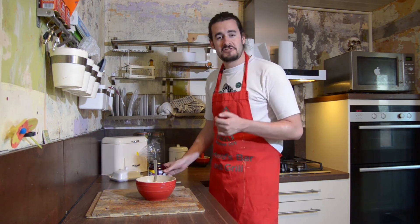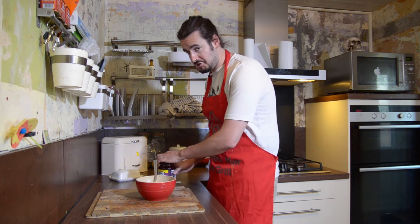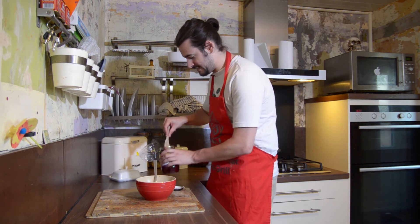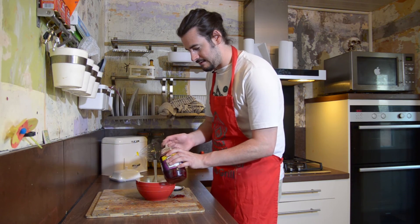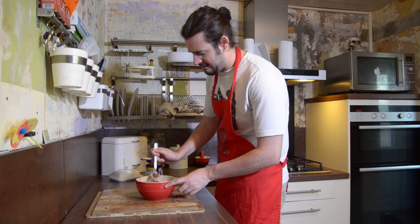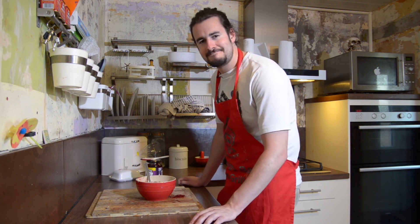Now, you can add a few things to it. Personally, I would go for beetroots. Not too much. Just a few slices in there like that. There we go. Give that a stir. And you've got a perfect scouse there. Lovely.